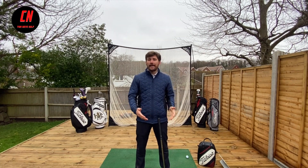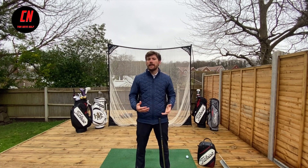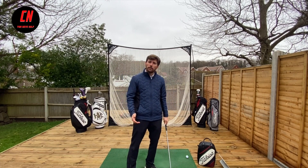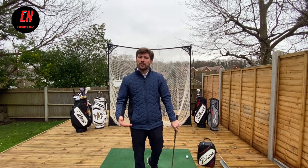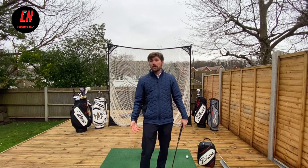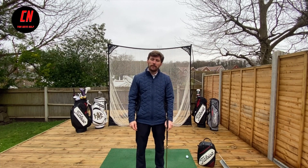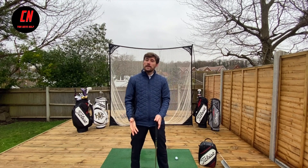What does maintaining angles — or not standing up away from the ball — actually do? Well, it allows us to descend the club into the back of the ball and produce a good centered strike, which subsequently allows the ball to get up in the air more, land softer on the ground with a bit more spin.